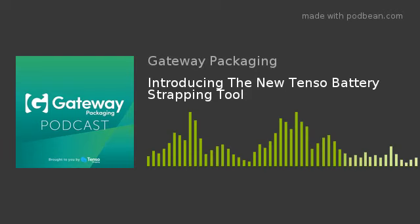For anybody who is interested in trying out the new Tenso battery strapping tool, it is possible to arrange a trial or a demo — talk to Craig and the team about that. Any questions they're more than happy to answer. If you'd like more information, feel free to email the sales team at sales@gatewaypackaging.com.au, or you can call through on the office number 1800 003 310. Thanks for listening to another episode of the Gateway Packaging Podcast. Please head to our website gatewaypackaging.com.au and don't forget to follow us via our LinkedIn company page — just search Gateway Packaging.